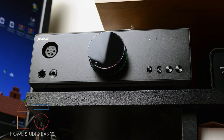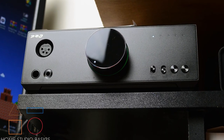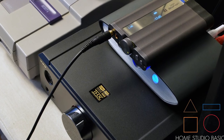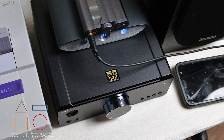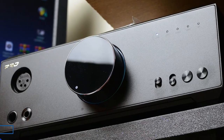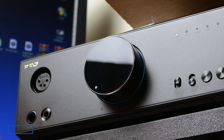Fiio's flagship K9 Pro comes equipped with the AKM4499 chip and supports up to 384K and native DSD-256, utilizing the THX788 Plus module and asynchronous USB via dual femtosecond clocks. This precise clock management system makes it easier to handle any kind of source and maintain the maximum quality possible, according to Fiio.